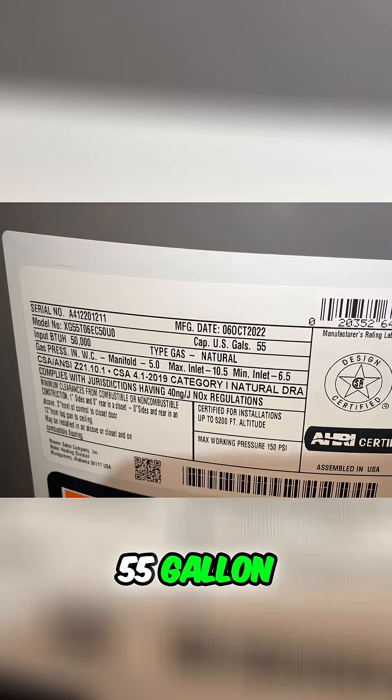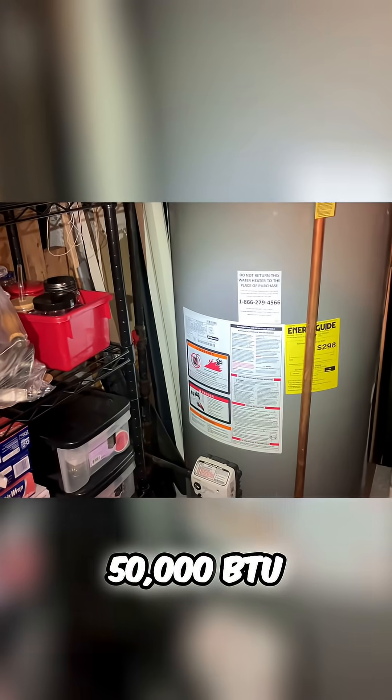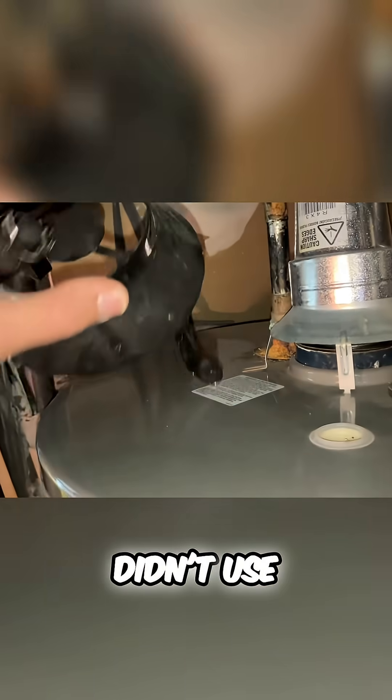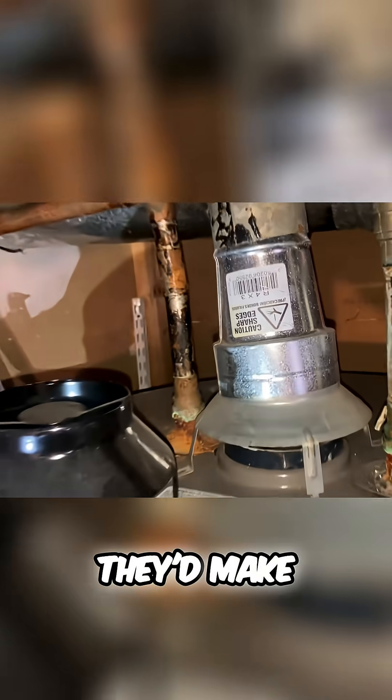You have a 55-gallon, 50,000 BTU water heater with a three-inch flue. Looks like they didn't use the flue that came with it — they used the one that was on the old boiler and figured they'd make it work.